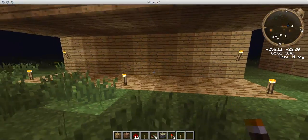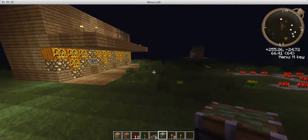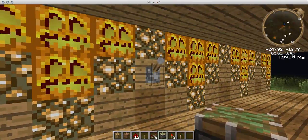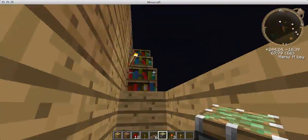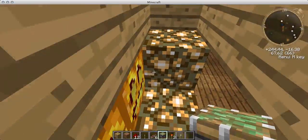Hello Minecraft and YouTube! Today I'm going to be showing you how to make this piston staircase that pops out, the roof opens up — basically it's just a quick piston tutorial.